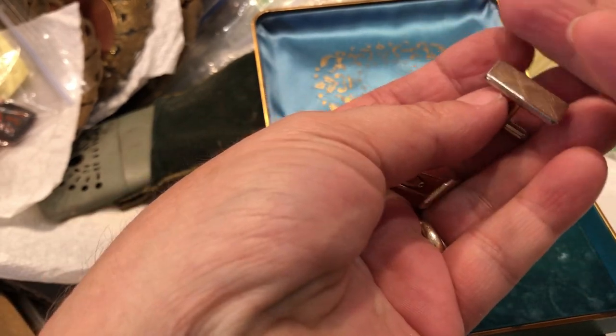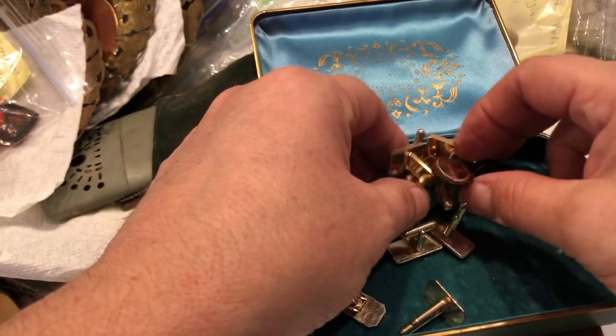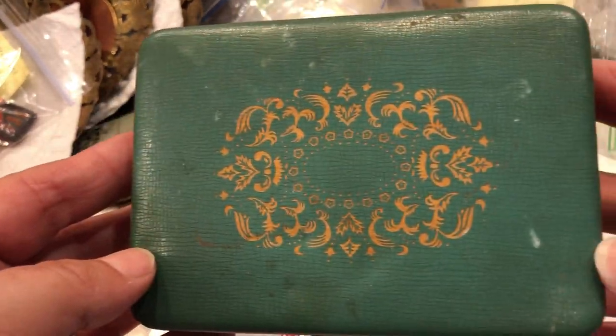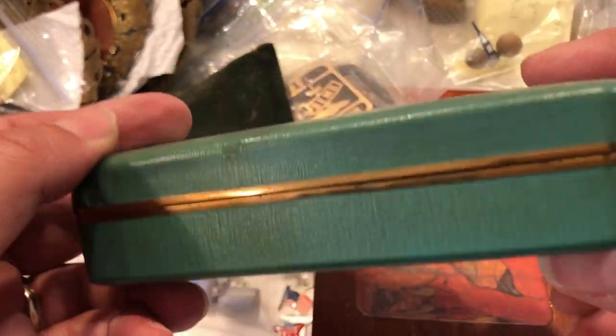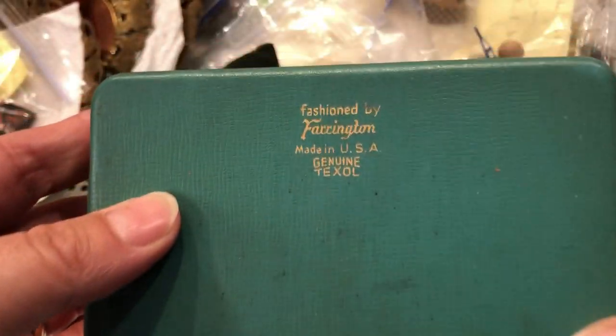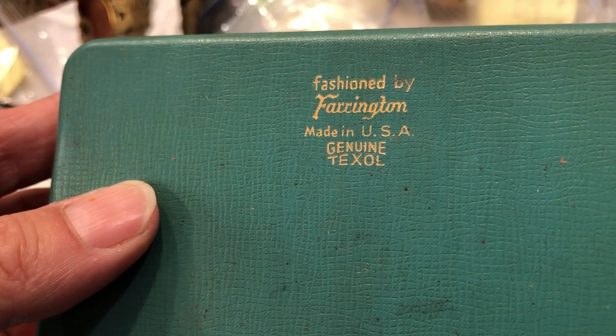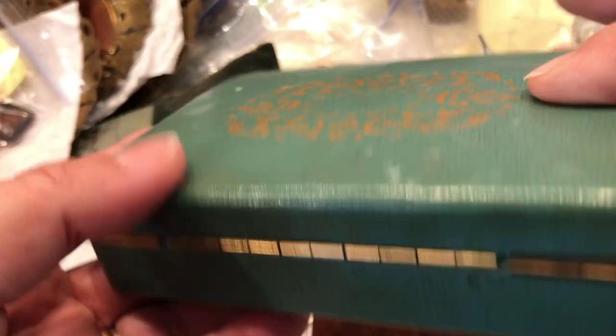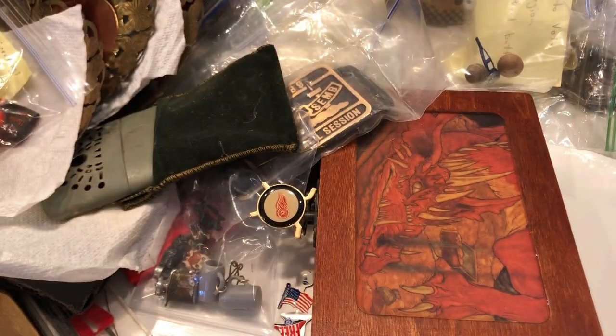Four and five — five pairs of cufflinks, maybe five or six, I don't know. And this pretty vintage metal jewelry — a fox. Farrington, genuine, made in the USA. Very cool.